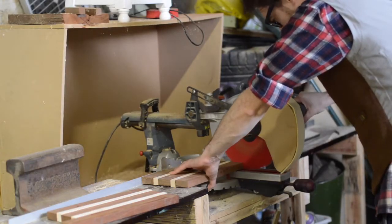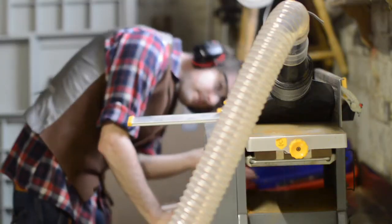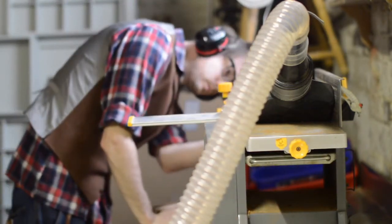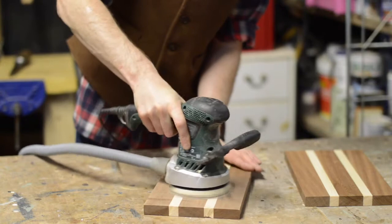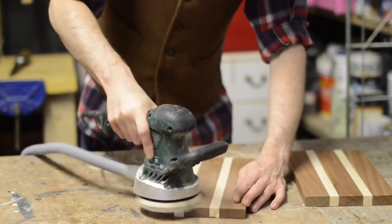Then the next day I could take them to the mitre saw and square up the ends. The boards were all pretty level after glue up, but I ran them through the planer just to give them a nicer finish. This is a very noisy machine, and getting a drum sander is on my wish list, but I'm probably just being greedy. The planer left a nice finish, but I gave them a quick sand with some 240 grit sandpaper.